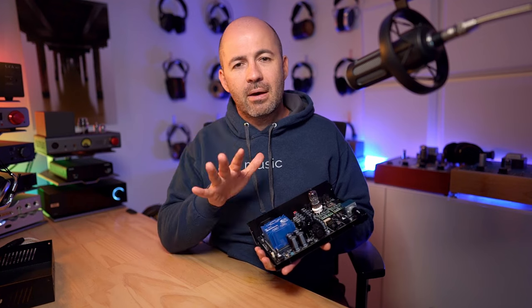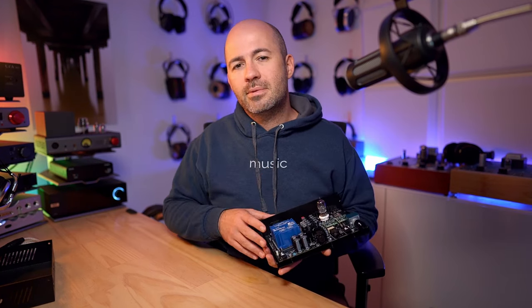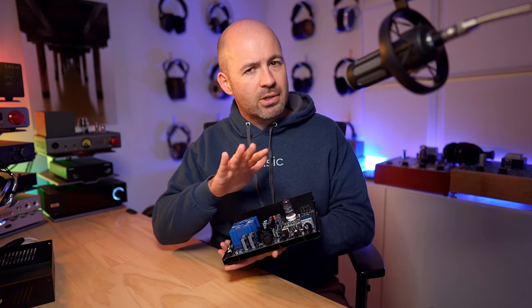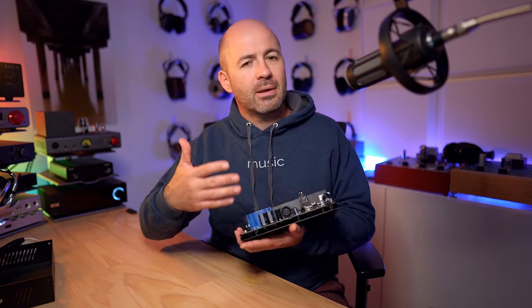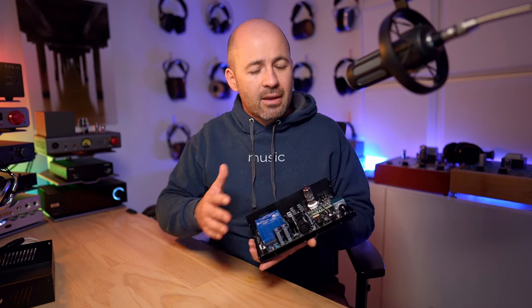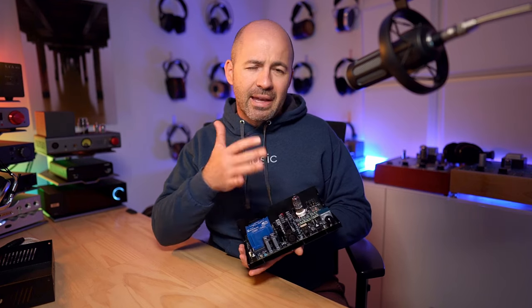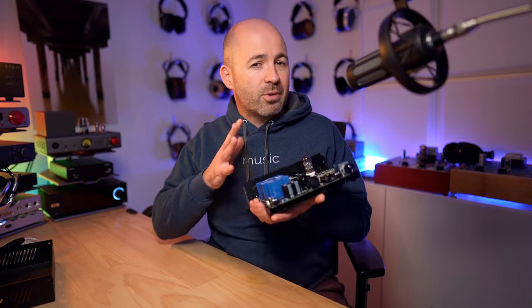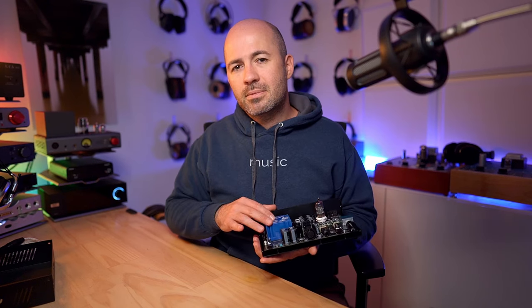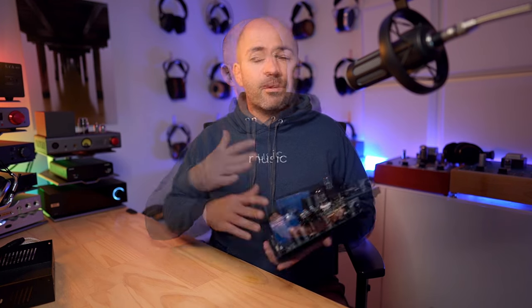The 15dB cut also applies to IEM users, but I wouldn't recommend the Gemini as a pure IEM amp. Even with the cut and in low gain, you don't get a huge range on the volume pot. Depending on the tube, you may also hear some hum or hiss with IEMs. So I'd say not optimal for IEMs, but usable depending on how you set it up and which tube you use. For headphones, it works with everything.